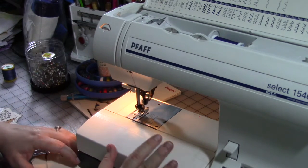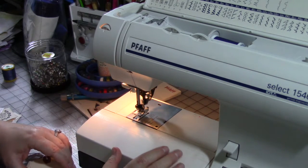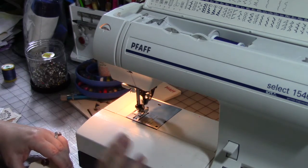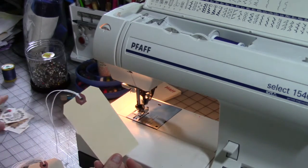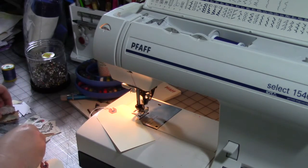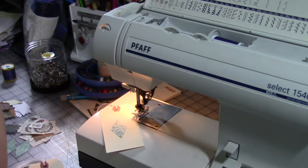We're going to stick with this one. Again, you only need to know how to do two stitches — your straight and your zigzag — and you can do this with just the straight stitch if that's all you know how to do. I've got some tags here and some scraps and bits and pieces of paper. The trick with doing paper on your machine is that the tension may be challenging.